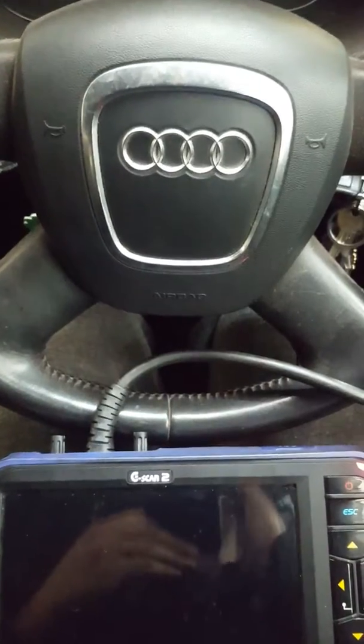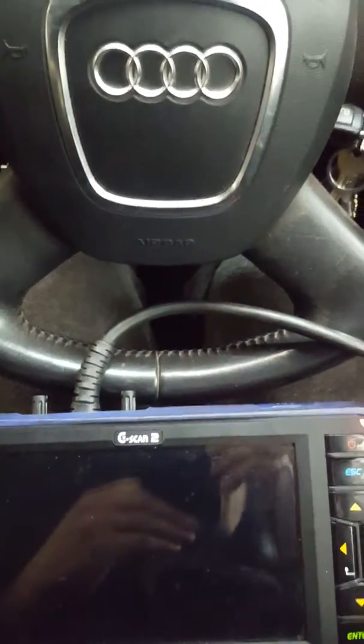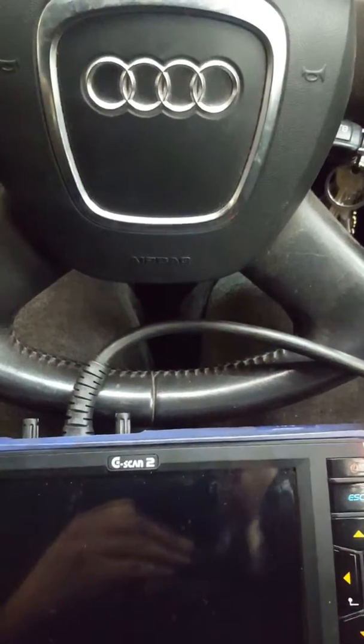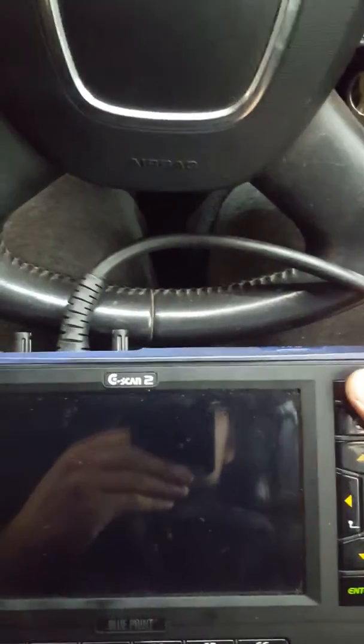Hello guys, this is Alex Grumpy Mechanic. I'm doing a video on Audi A3 2005 on how to change and reset the service light, and change it from flexible to fixed intervals or the other way around, using Gscan2, which is a very good tool.